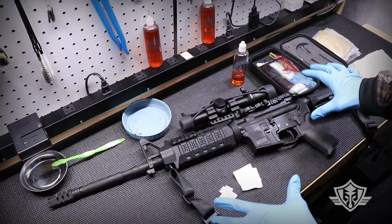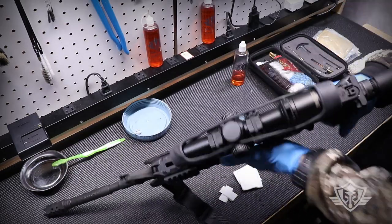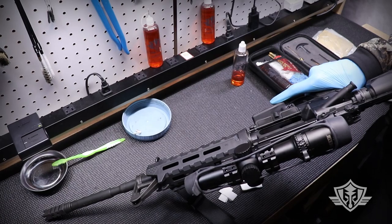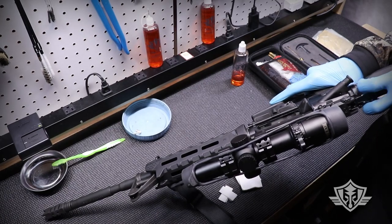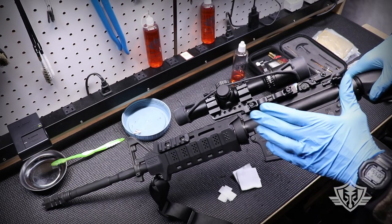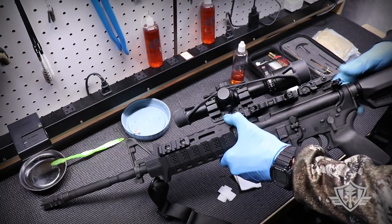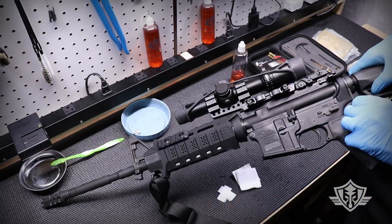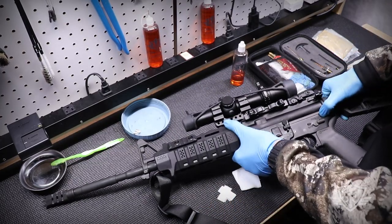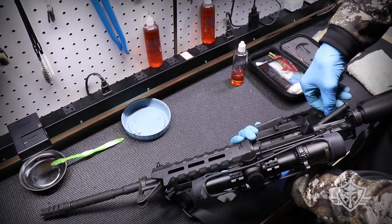The first thing we want to do anytime we're getting ready to clean a gun is make sure the magazine is removed, the firearm is unloaded, and we remove any ammo from the work area. To disassemble the AR-15 for cleaning, make sure the hammer is locked back in cocked position, pop it into safe, and we can use these little takedown pins to start taking it apart.